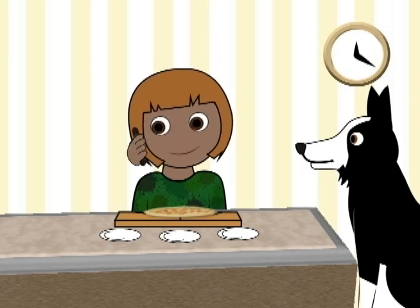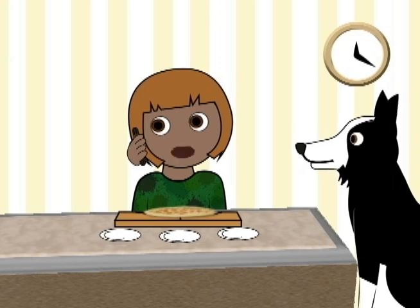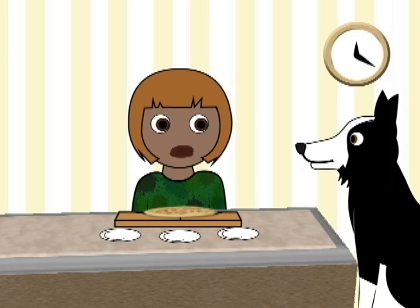Hello? What? You are bringing two guests? Oh, no. They're welcome, but I haven't cut the pizza yet. Sure, come on over. Okay, bye. Oh my, Max. Now I have to fraction into five equal pieces. How do I do that?